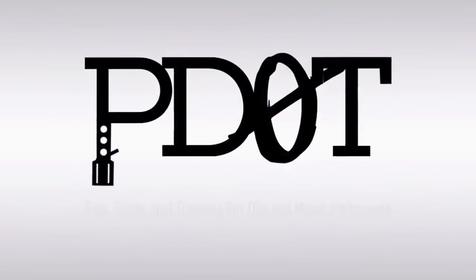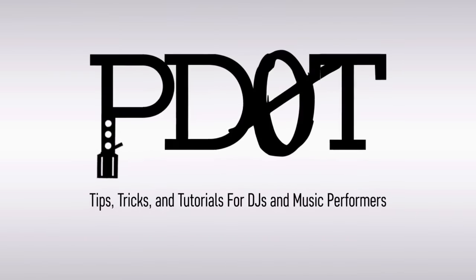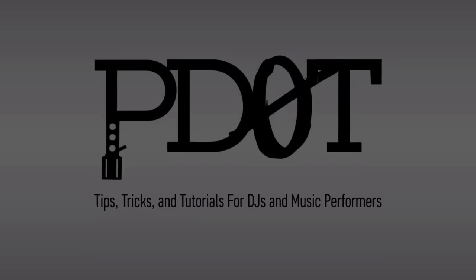In this video, we take a look at 5 options in the Serato setup that you'll want to be sure to check out. Thank you for watching P.TV where you'll find tips, tricks and tutorials for DJs and music performers. Now let's get into the video.